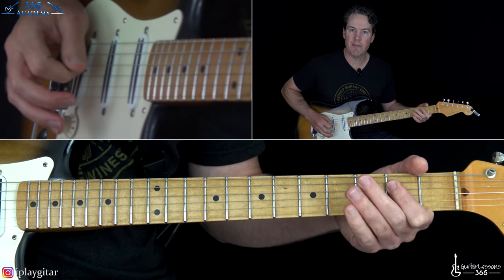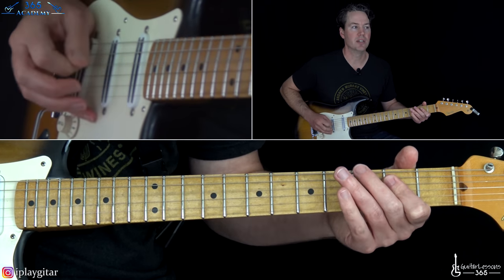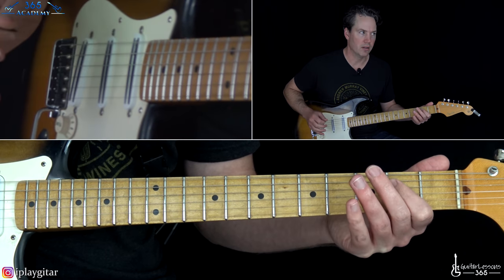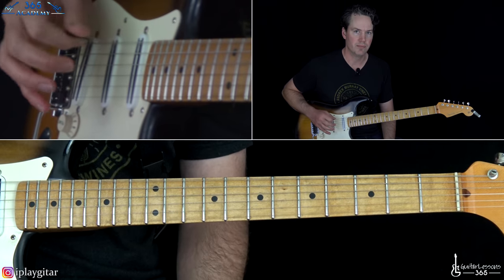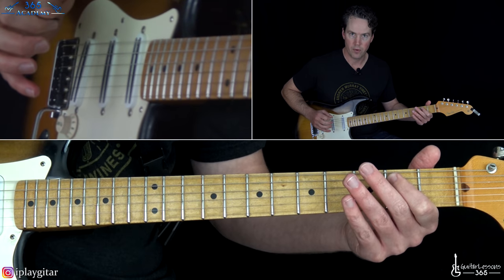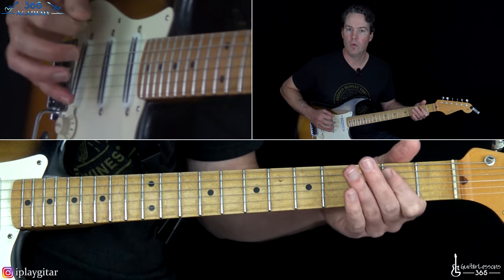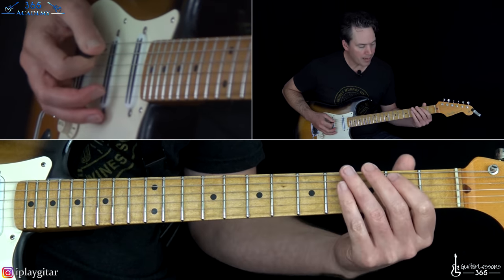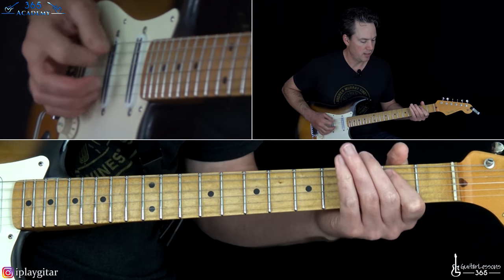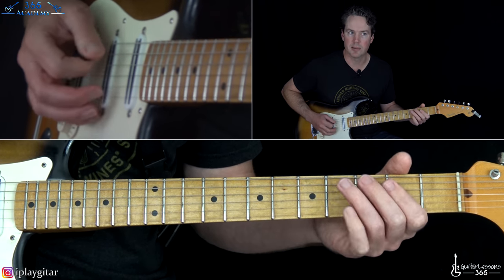The main riff starts at the 2nd fret on the D string, to the 2nd fret on the A, and then to the low E string. You'll see some versions go straight from the E to the octave, but if you listen close on the album, he's actually going across the fifth of the chord. Then play the 4th fret on the A, then back to the 2nd fret on the A and the 4th fret on the A twice. Those two fours at the end are kind of staccato, except the last one rings.